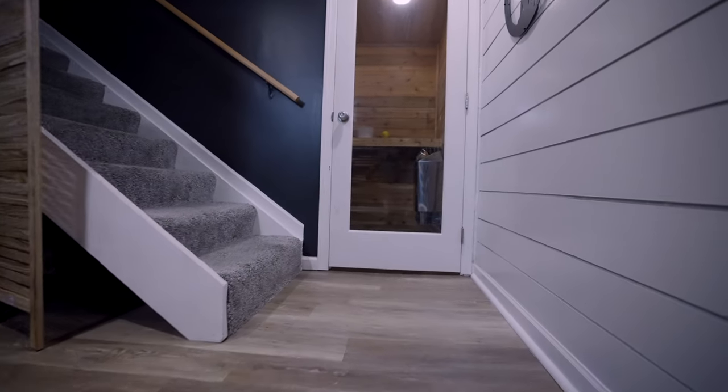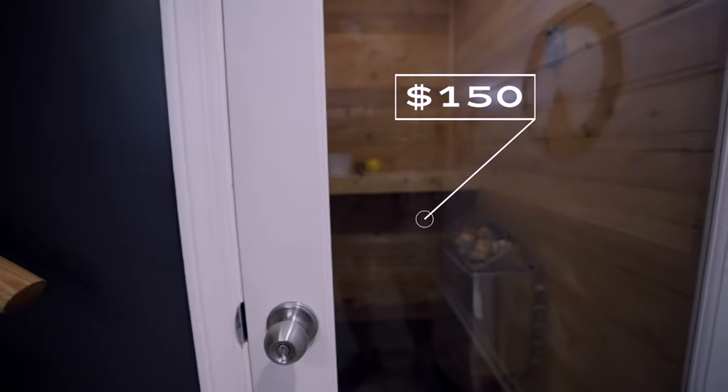The door — we had a ton of questions about it. It is a glass tempered door from Menards and it was $150. Again, prices have probably gone up, but the total cost was $3,135 start to finish. It took me a weekend — about two and a half days — and it was somewhat casual to do.